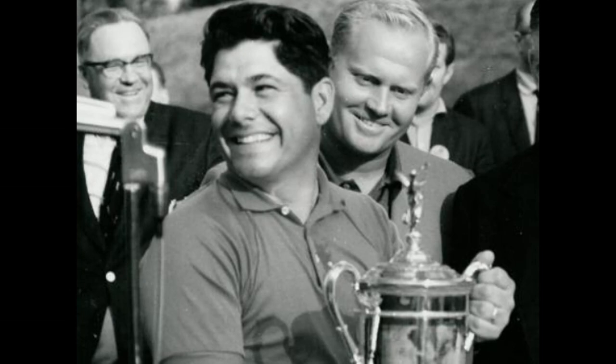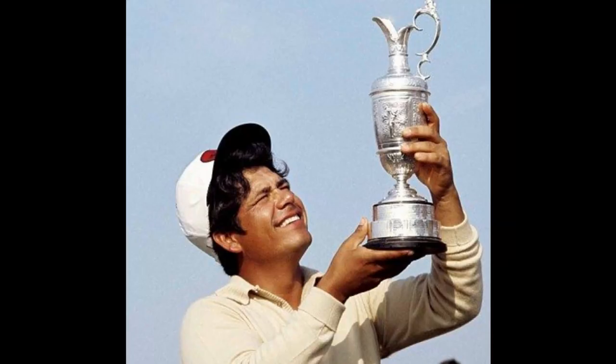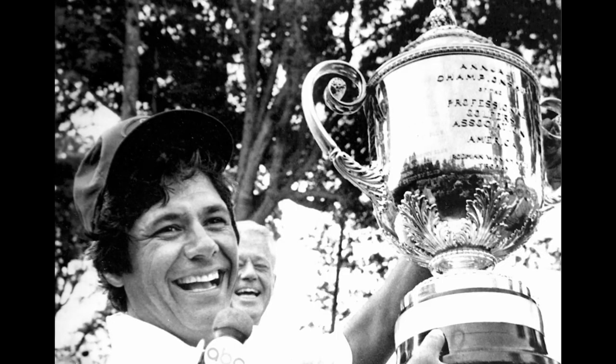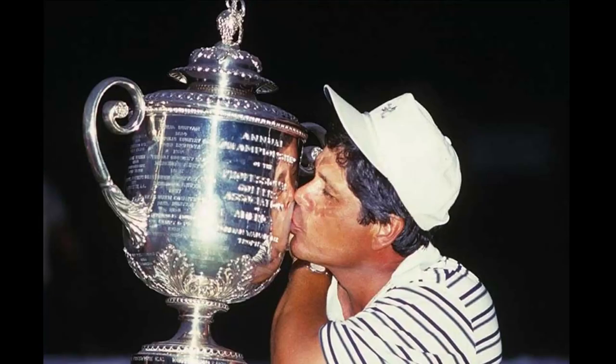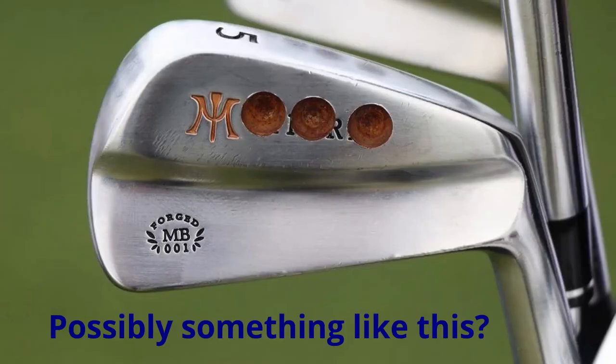He went on to use them to win the US Open at Merion, his Open victories at Birkdale and Muirfield, and his two PGA titles. Lee says that in later years when he wasn't playing too well he drilled some weight out of the heads and they were never the same again. He says he still has the clubs and could cry whenever he looks at them. So if anyone knows how to contact Lee, he might be able to give the definitive answers to what model they actually are, rather than the fuzzy guesses I'll be making shortly.